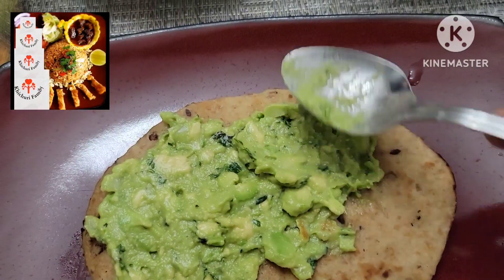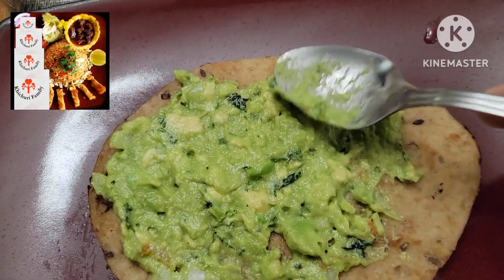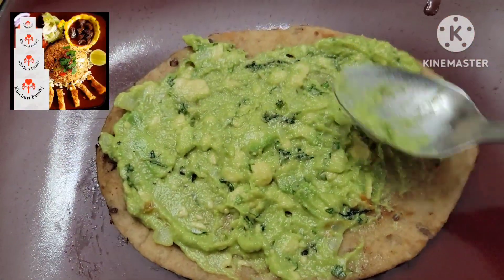Hello viewers, Assalamualaikum, welcome back to my YouTube family. I'm going to share my dinner with you — a very good, healthy dinner.